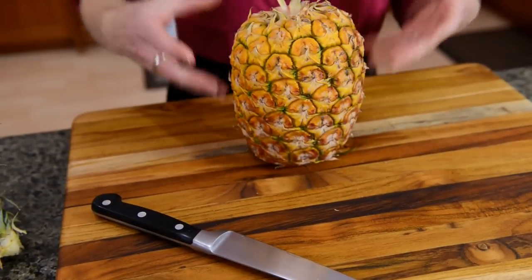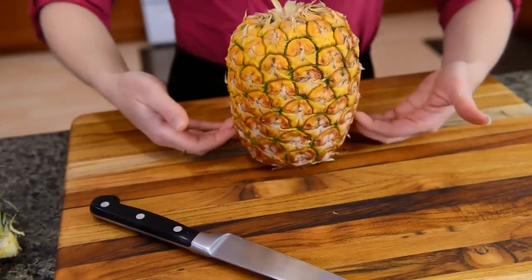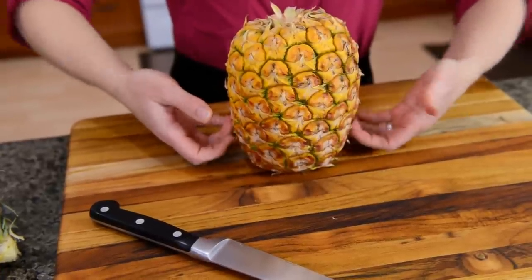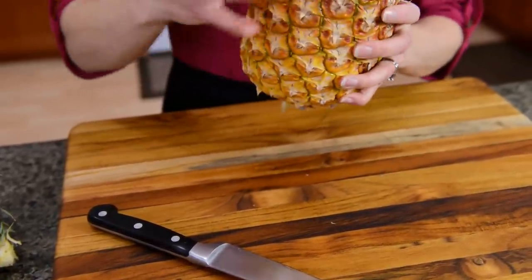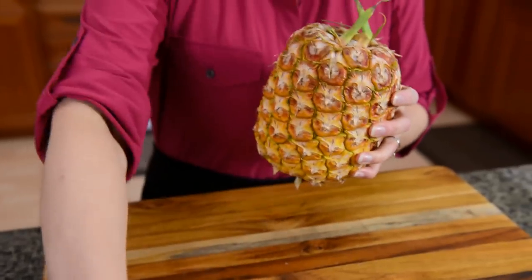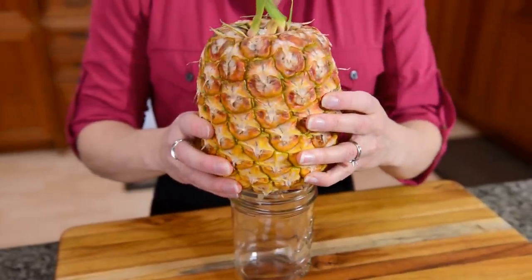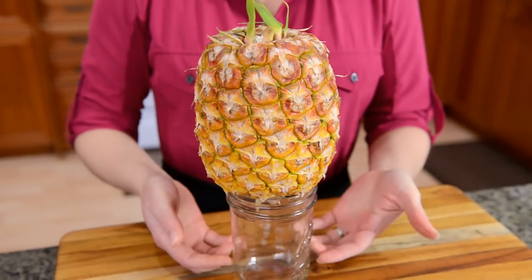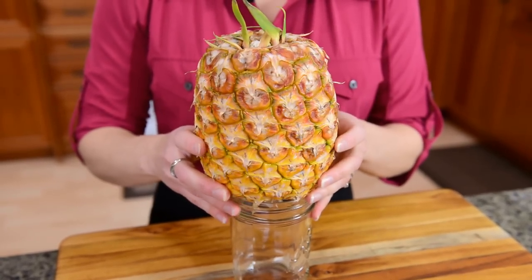Because this pineapple has likely been sitting on its base, all the sugars have basically collected in the bottom. In order to distribute those sugars evenly throughout the pineapple, you take that crown off and then place it upside down for at least 30 minutes, maybe on a jar or a glass of some type, on your countertop or in your fridge.